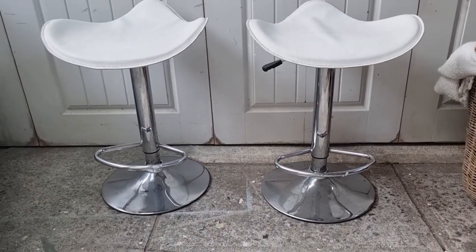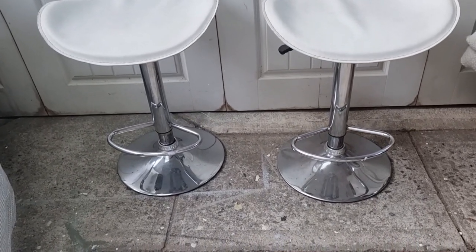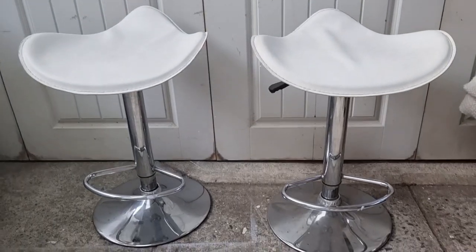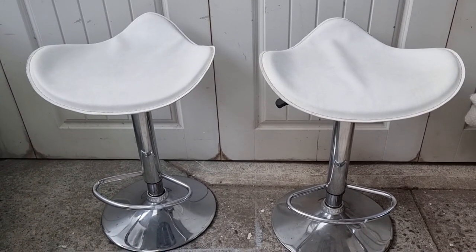I just picked up these stools through Facebook Marketplace for free. I like the shape. I clearly don't like white — that's no surprise to anyone. I also don't like chrome. I think I might have to do a trip to Bunnings first and get some Rust-Oleum spray. That's what everyone's been recommending to me.